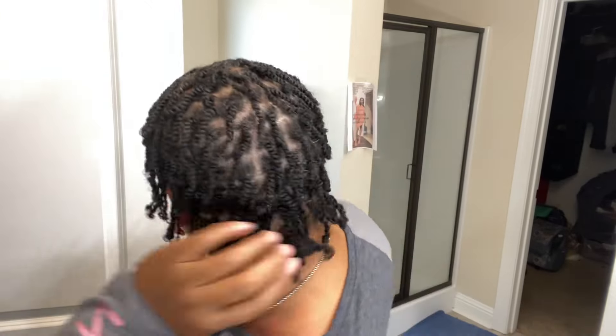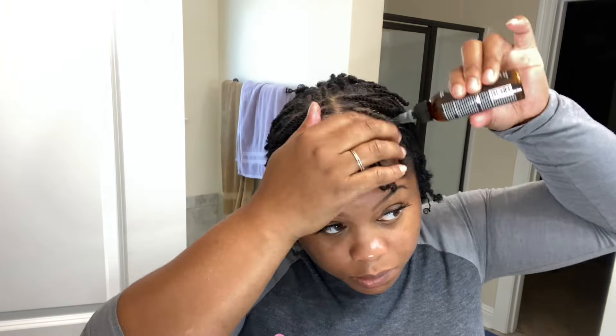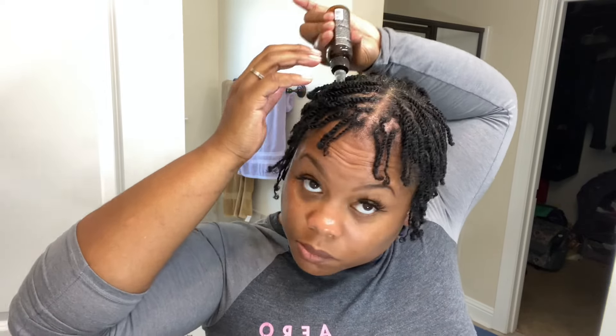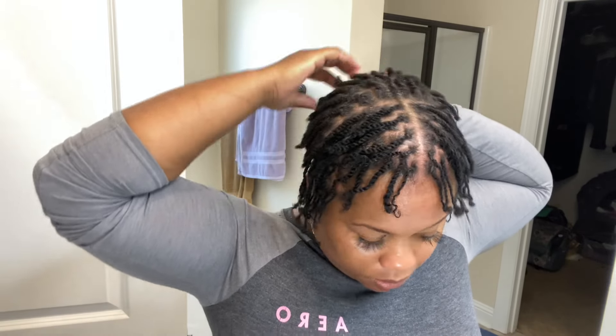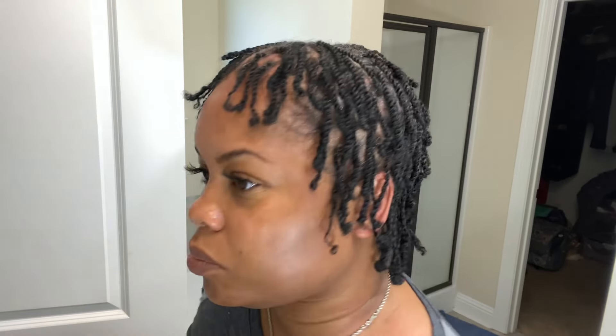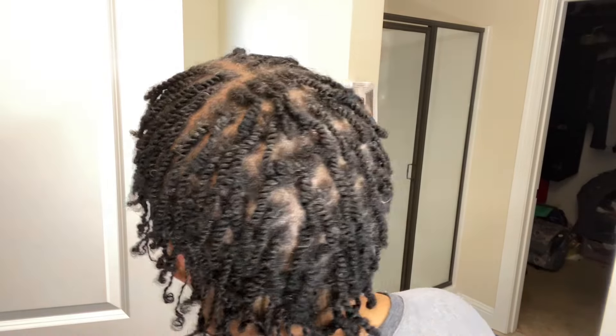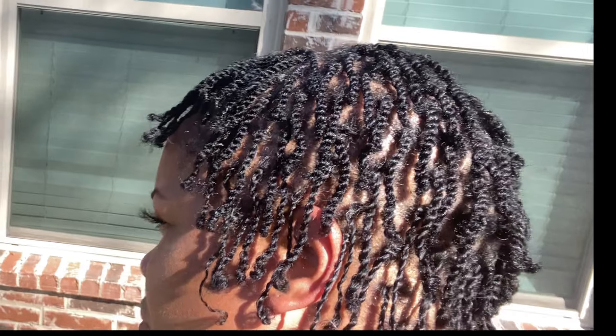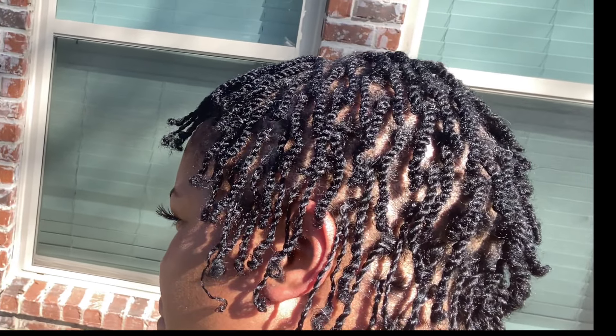Once it is completely dry, you want to grab some oil — I will leave the oil in the description box as well. You just want to place that between the two-strand twists like I'm doing right here. Once I get done with that, this is the finished look. Have a great, productive day, and I'll be talking to you all soon. Thank you for watching.